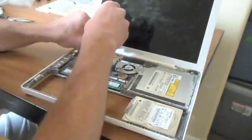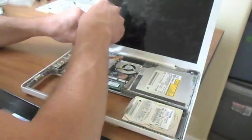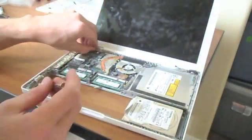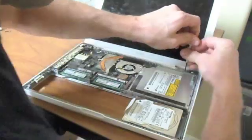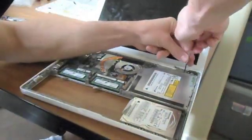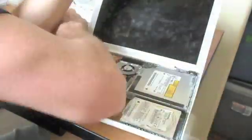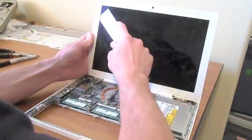Then on either side at the bottom of the monitor, there are two little brackets. One of them has three screws and the other one has two. Take those out — they basically mount the screen to the actual laptop. Take those brackets out as well.